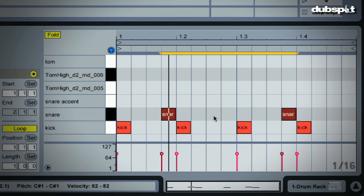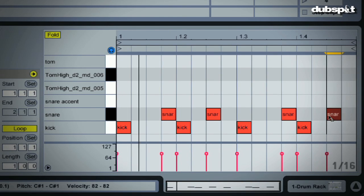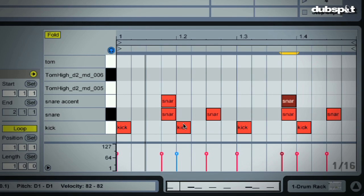Now we also want one on the upbeat of the two, and then a lot of times you'll have one on the upbeat of the four. I also like to put an accent on the snare that's the sixteenth before the kick, to give those particular snares a bit more snap.